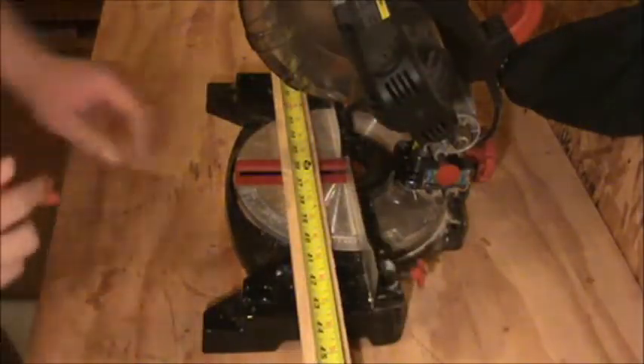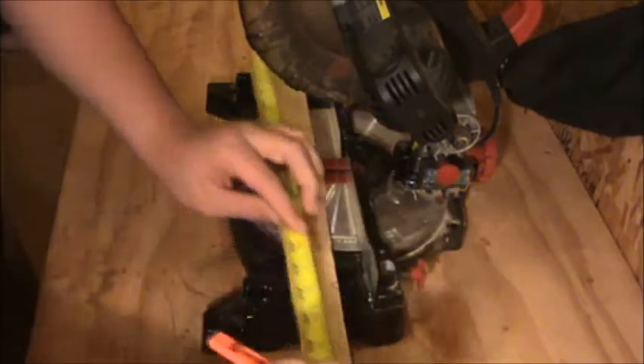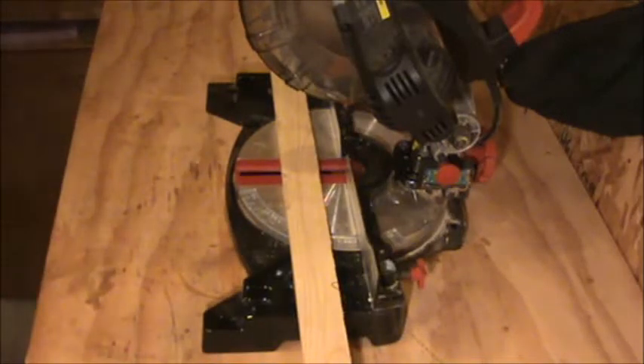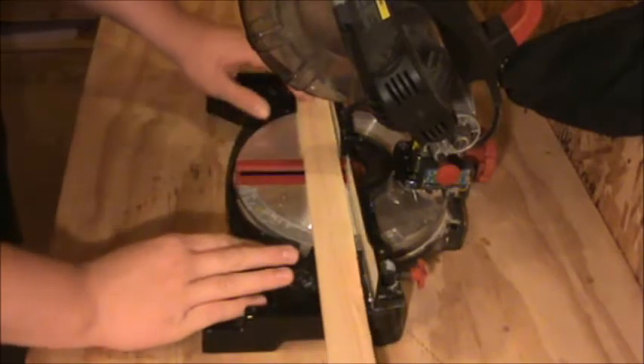I've decided to make these three and a half feet long, so I'll mark that here. I have three legs each requiring four of these boards, so I need to cut out twelve of these.